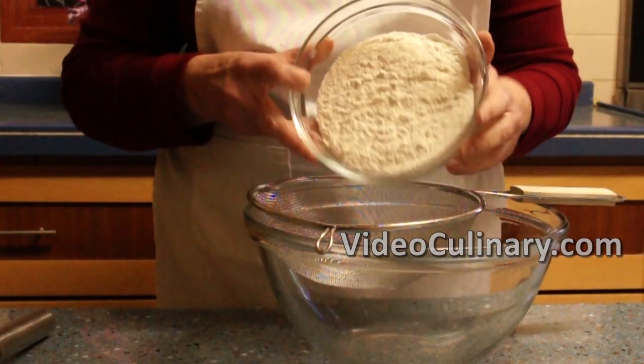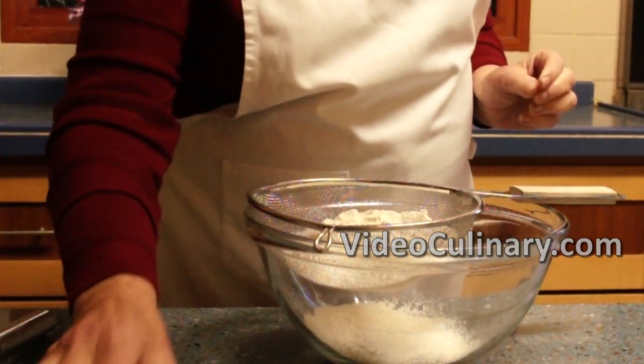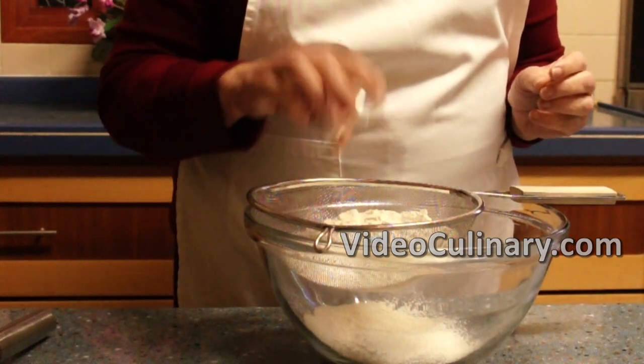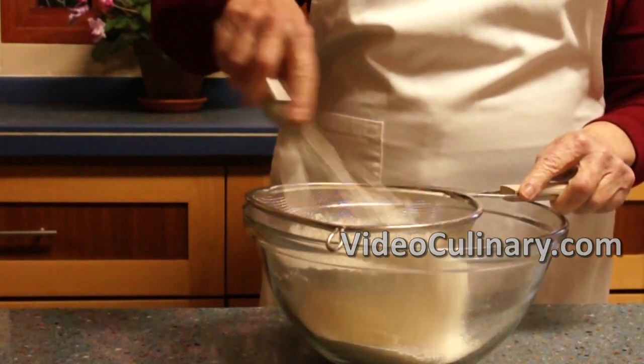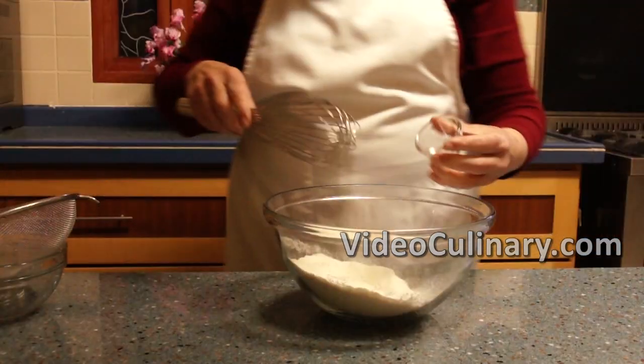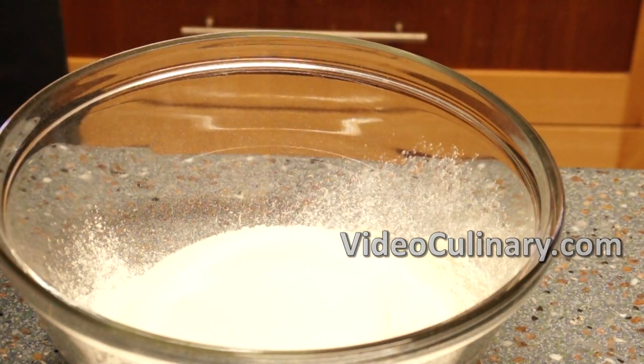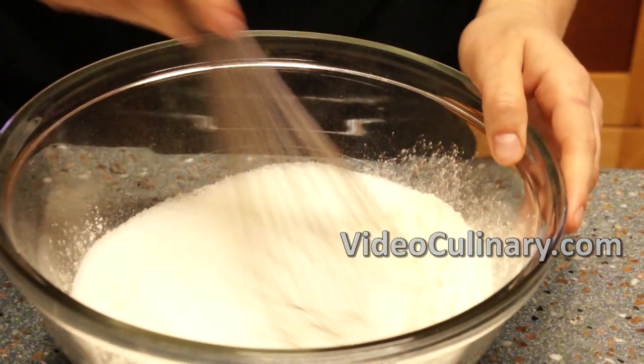Sift 250 grams of flour and 5 grams of baking powder into a bowl. Add a pinch of salt and 250 grams of granulated sugar. Mix well.